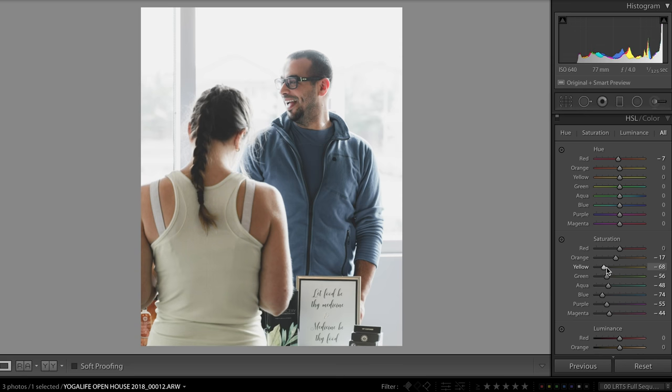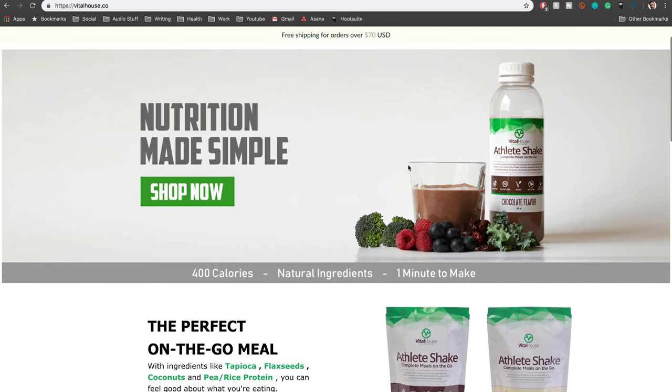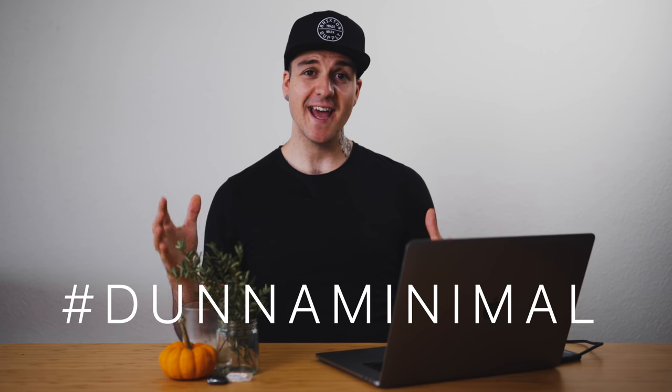So what that means is you're going to need to go back into the HSL panel and tweak things until they look okay. If I wanted to get a little bit of that back, I can pull my yellows up a little bit — but you'll notice it's going to start doing it to the shirt too. We could get deeper into how to separate these two, but I'm going to save that for another tutorial. So now I want to challenge you guys to use this style in your photos, post it to Instagram, and hashtag Duna Minimal.